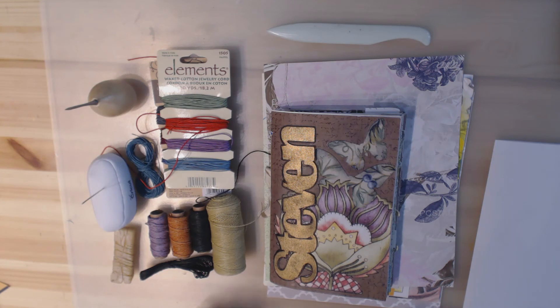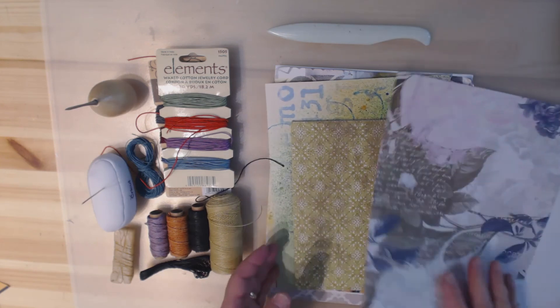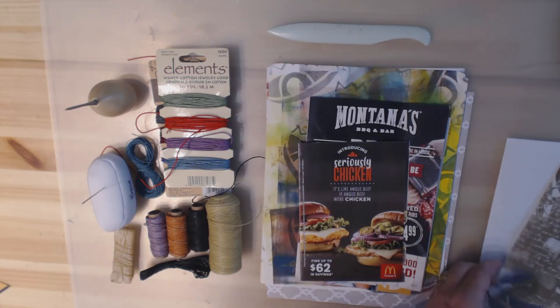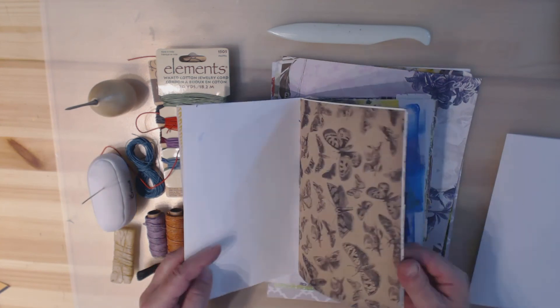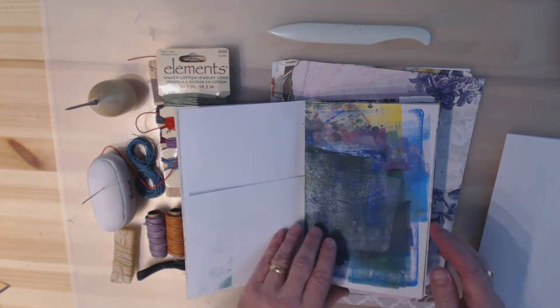Hi, it's Stephen here for Bland Designs, and today I'm going to show you how I make a junk journal. If you're not familiar with the concept, a junk journal is just a collection of bits and pieces of scrap — it could be scrapbook paper left over from a project, printed papers from a jelly plate press, or junk mail. You just collect it, and when you get enough, you can make a junk journal.